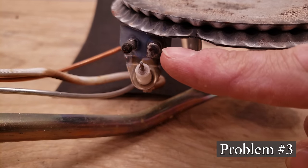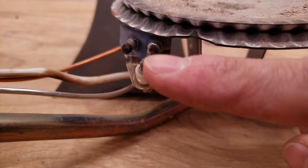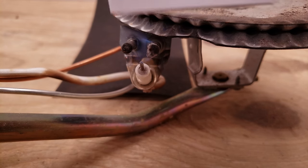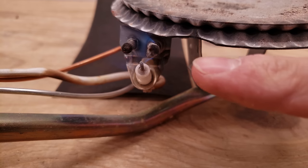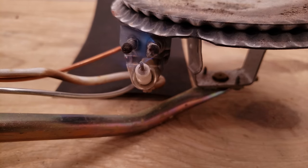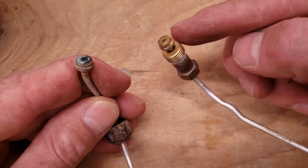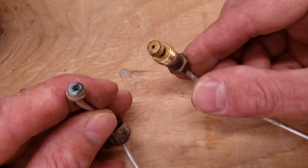Problem number three is low gas pressure at the pilot head. There's a little orifice back in here. The flame is not enveloping the thermocouple — it's just tiny — so it's not heating up that thermocouple enough. Here's the difference: you can see the flame is much larger now and fully enveloping that thermocouple. The problem for low inlet gas pressure to the pilot tube could be that these pilot tubes are clogged somewhere along the line. You could take compressed air and blow that out.